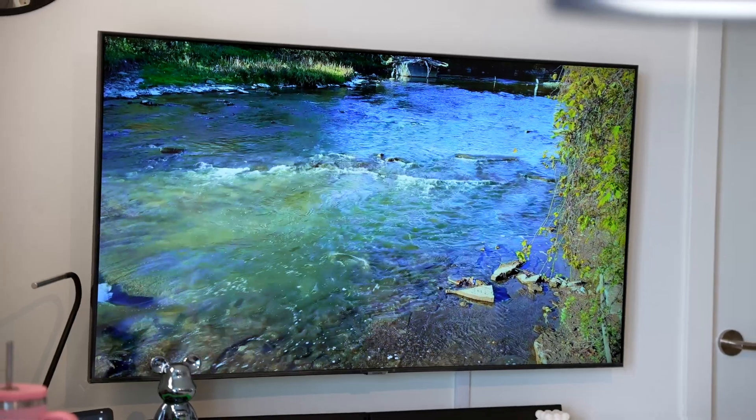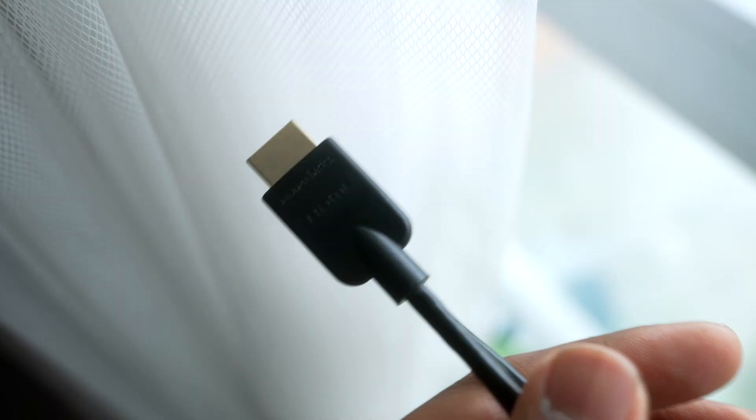You can also use an HDMI adapter to connect your iPhone to a TV, but I'll cover that in the next video. Make sure to subscribe and stay tuned for more useful tips.